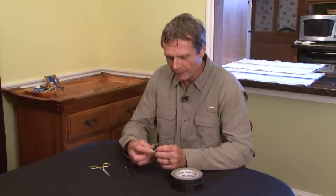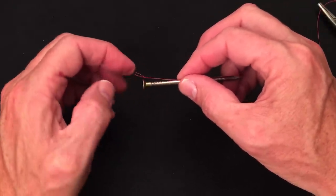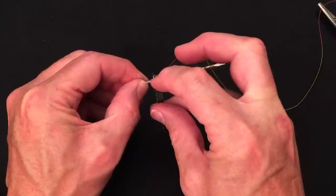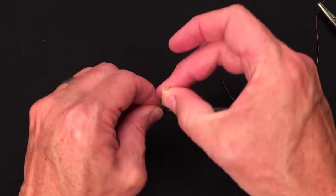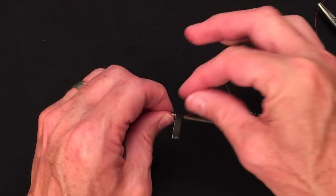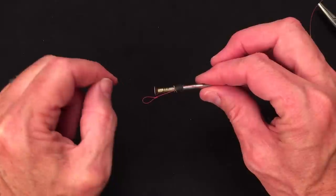You start off making the indicator by tying yourself a perfection loop at the end. Take your indicator tippet and pull off a couple of feet — it's going to take a couple of feet to tie the indicator. Lay it on top of the nail, then take one of those pre-cut quarter-inch sections of tape and tape it to the nail, putting two or three really tight turns to bind it down well. You can see there's about half an inch between the tape and the loop.